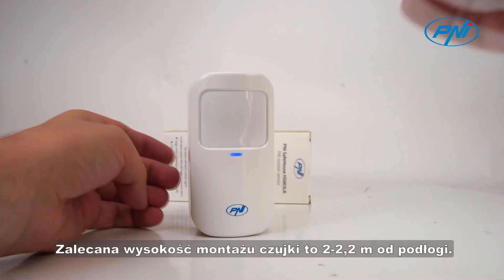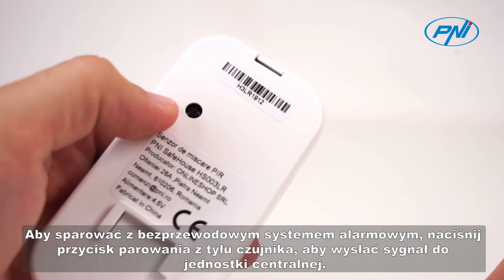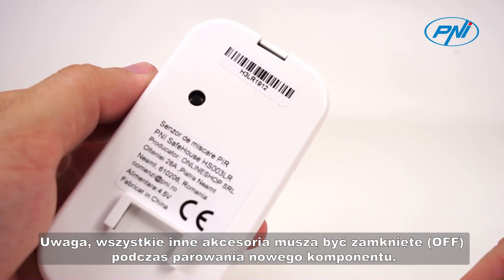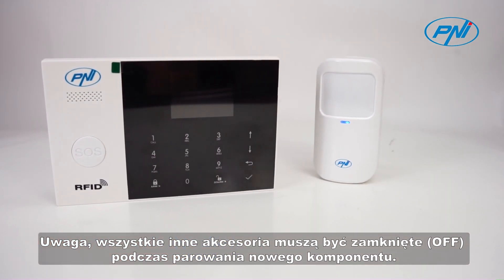The recommended height for mounting the detector is 2 to 2.2 meters from the floor. To pair with the wireless alarm system, press the pairing button on the back of the sensor to send a signal to the central unit. Attention! All other accessories must be closed off when pairing a new component.